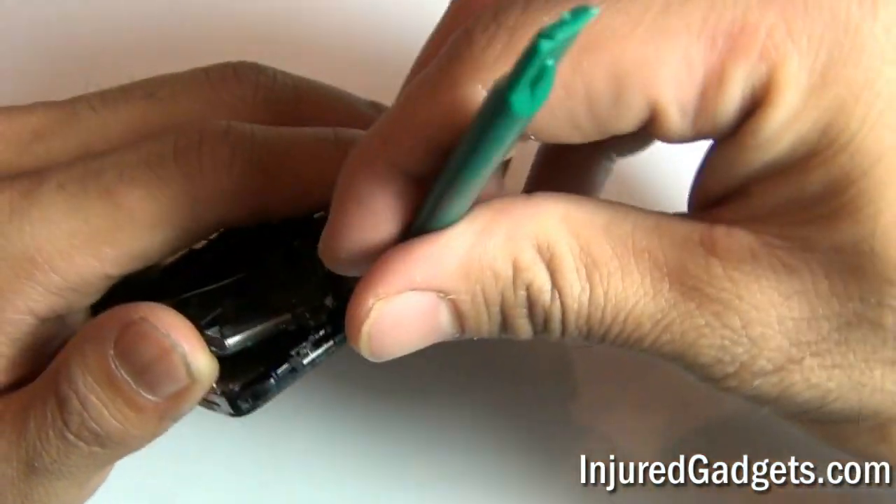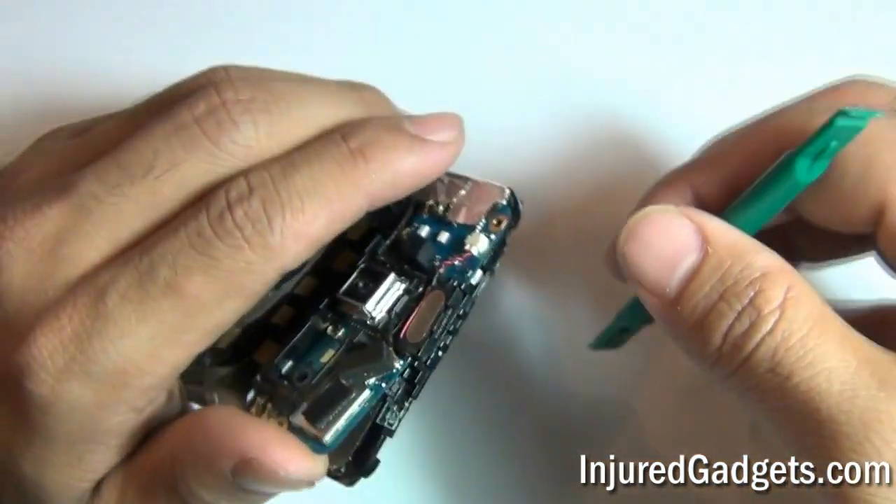In addition to the motherboard, you will need to release the ear speaker from the back assembly housing as well.